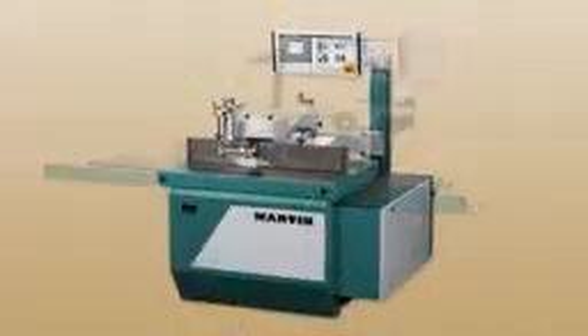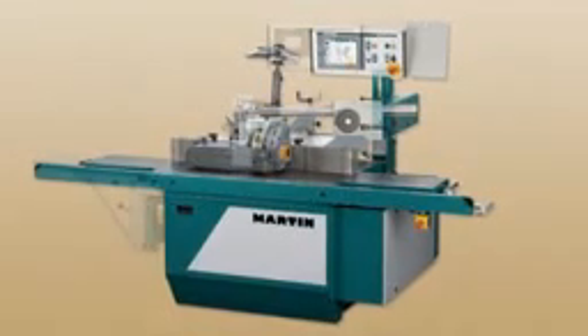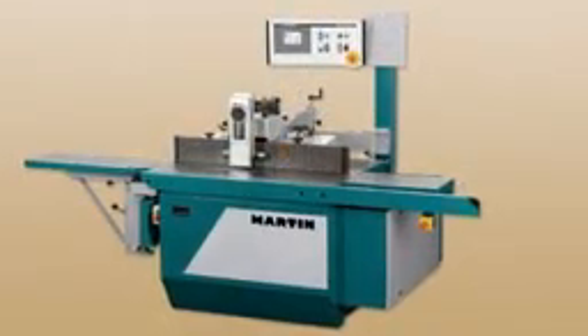Those who have been occupied with all aspects of wood processing for over 85 years predominantly concentrate on one particular issue regarding the development of shapers: perfect profiles. But how can they be produced as economically and user-friendly as possible? The requirements for this are machines that provide high performance in the field of wood and which are still also fun along the way. The Shaper T27 is such a machine.